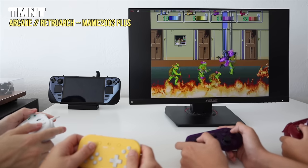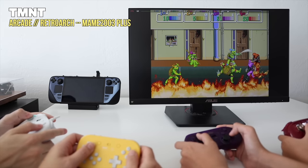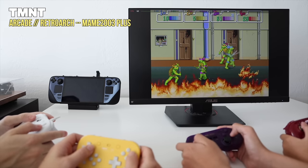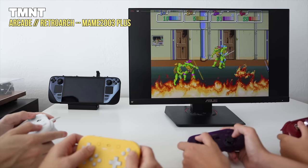Finally, we'll take a moment and talk about local multiplayer — if you wanted to hook this up to a Steam Deck dock, plug it into a TV, and play with friends and family, we'll cover that too. We've got a lot of ground to cover, so without further delay let's get started.